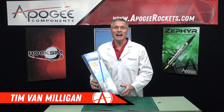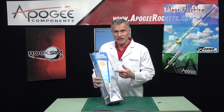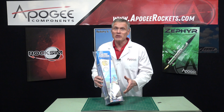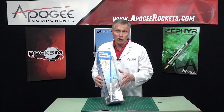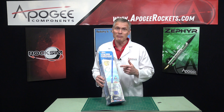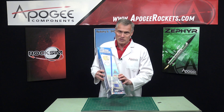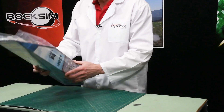I'm Tim Van Milligan, and I am a real rocket scientist. Today we're going to unbox the Estes Mean Machine. Now this is an older kit, but it's probably new to you if you're watching this. This is one of Estes's tallest rockets — it's 79 inches tall, which means it's 6 feet 7 inches tall. It's a pretty tall rocket, and it comes in a small package.